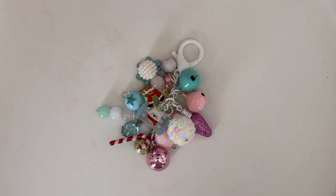Hey guys, welcome back to the channel! Today I have a small project share here for BB Craft. I recently did another collab with them and I'm using some of their products in this look — a cute little dangle that I made.